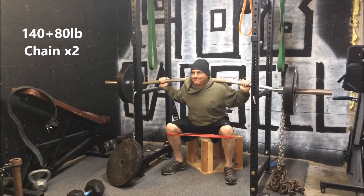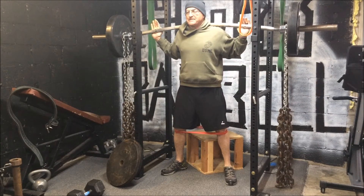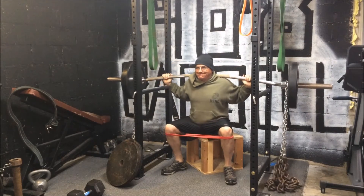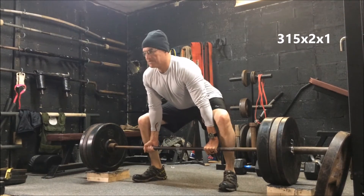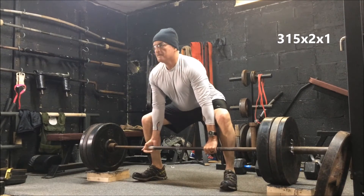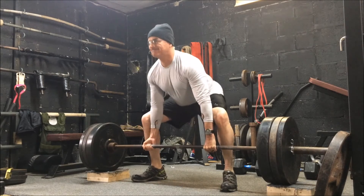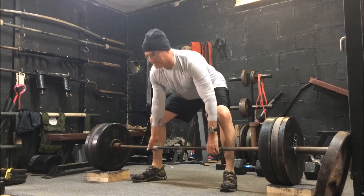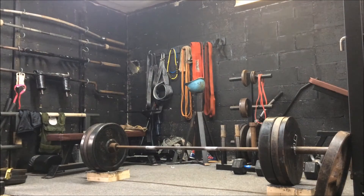Here's my dad — first time box squatting in his life, so the form's not great, but he did a nice job. He had 140 here plus 80 pounds of chain for a double. We got the band on his knees to remind him to drive his knees out. Then we hit some block pulls with him — two sets of one at 315. He said he felt good, felt everything engaged in the lower back, glutes, and hamstrings. So we know we're hitting the right spots.